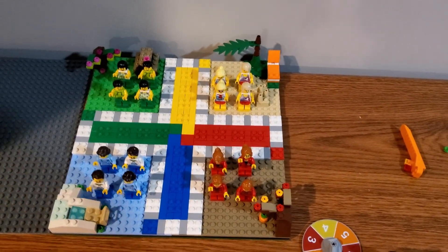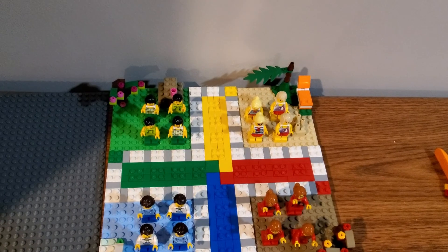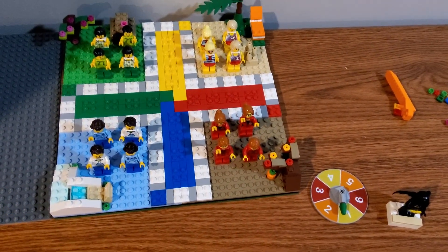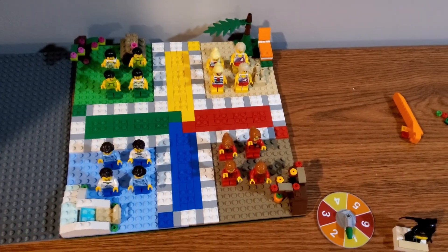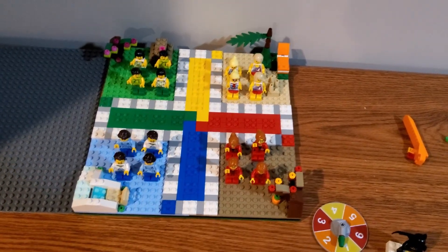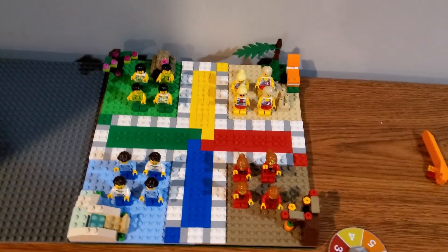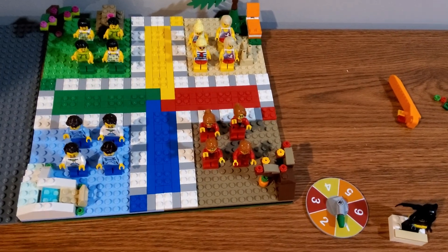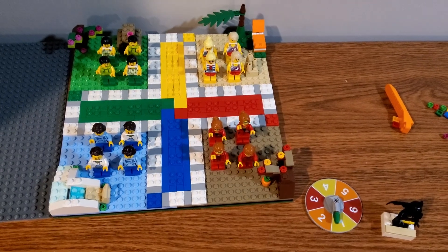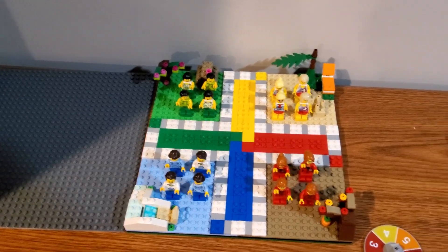I'm really happy with how this whole thing turned out. You guys will be seeing this actually placed in my city when I get that back to normal. I've gotten one really big step closer to having that complete, so I'm going to work really hard this weekend. I just wanted to build the game so that I could get more progress planned up for the diner when I build that soon.